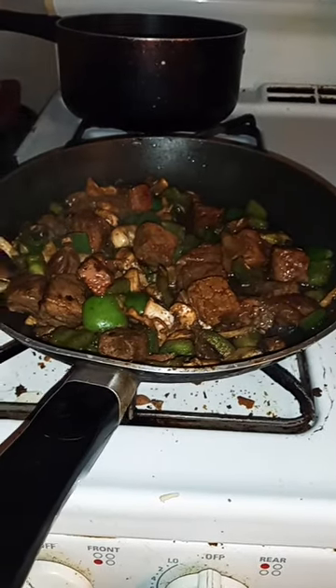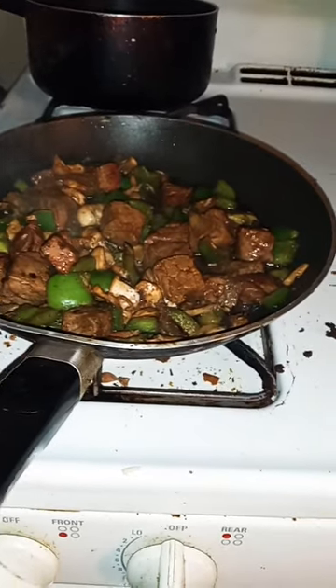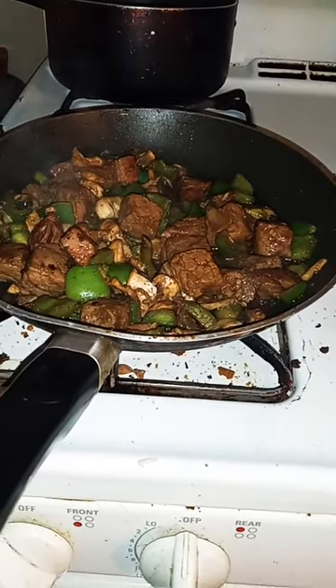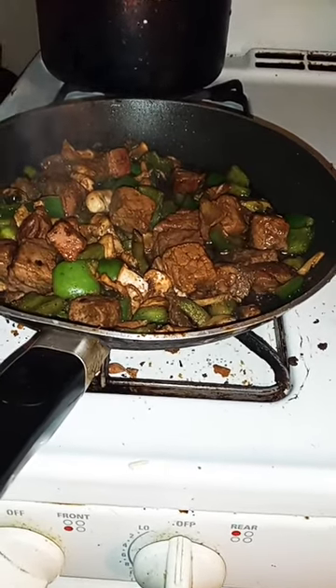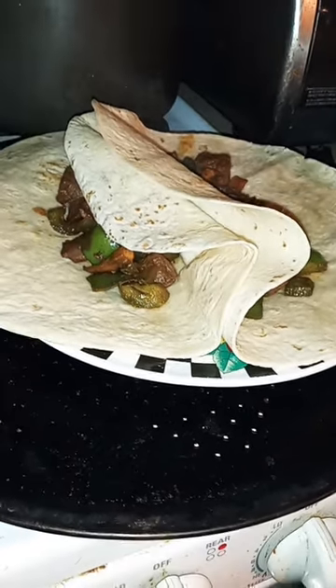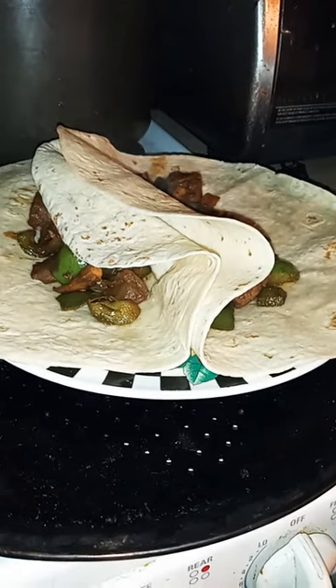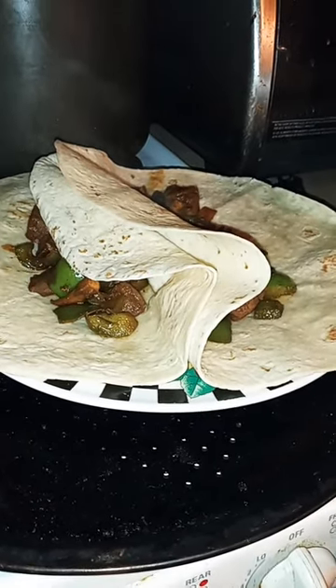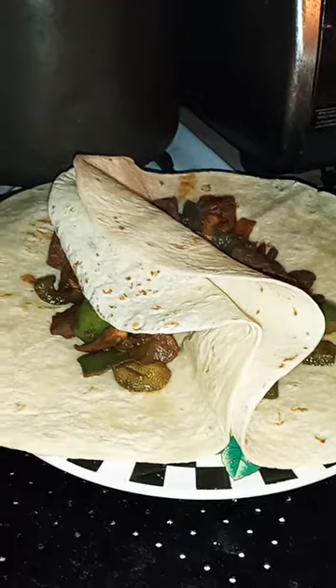About another 20 minutes and I'm gonna be eating some good good tonight. Mushrooms, green peppers, and stew meat, which is steak. Fajitas anybody? I'm gonna top them off with cheese and fry them. So stay tuned and I'll be back with you with an update on how they taste.